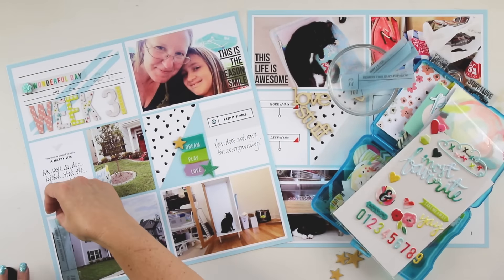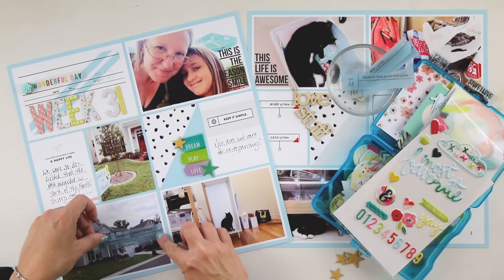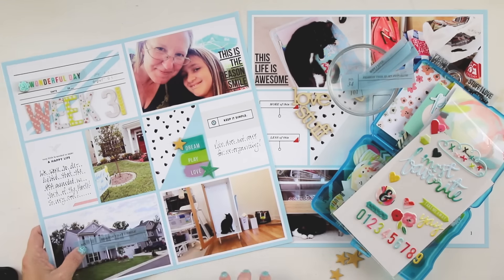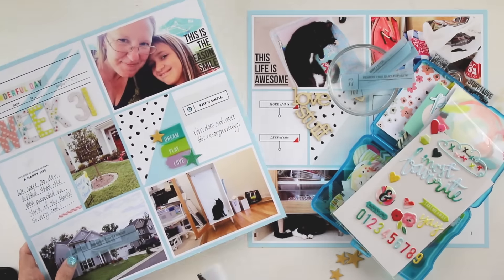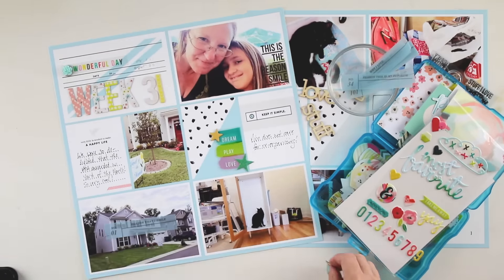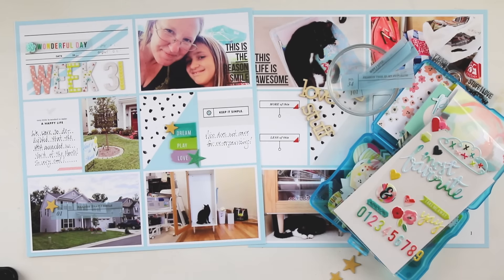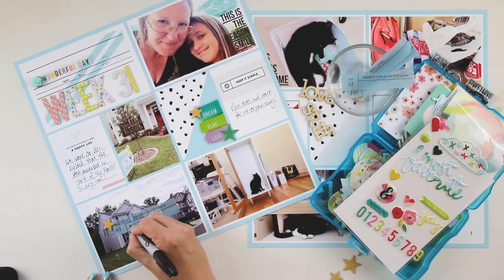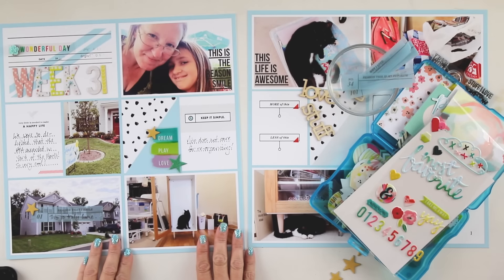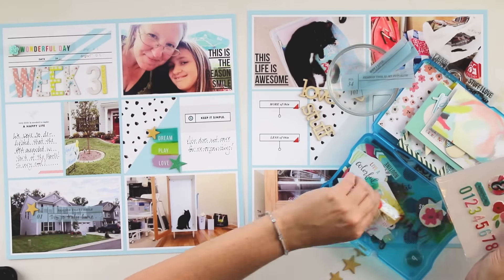These are the photo journaling elements, and these are digital — so you could lay them over your photo before you print it. But I chose to print them out on turquoise vellum, and then I'm going to hand-write my journaling right on top of it using a Sharpie marker. Then I stapled it into place and used another one of the little tiny stars from Ali Edwards, just to add a little something in the corner.